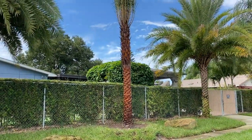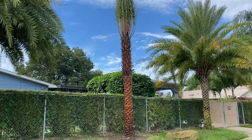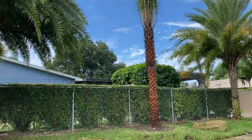Good morning tree lovers, I'm Joel Mizell with the Tree Planters at thetreeplanters.com. We have just completed a four tree installation job in Winter Haven for a new customer.